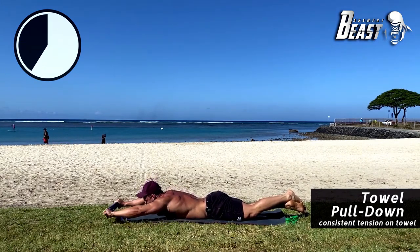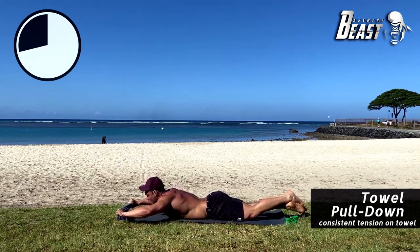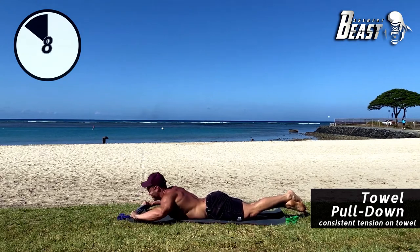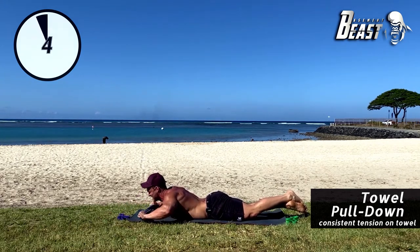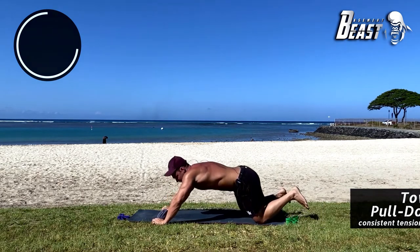Don't give up on that towel — if you rip it, that's the goal. Good. Five more seconds, get in one more rep — squeeze. Good job.